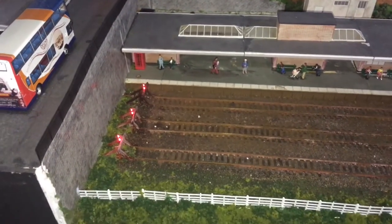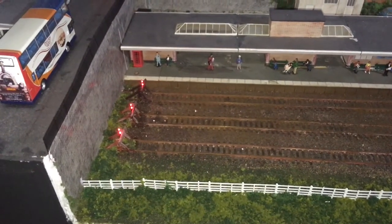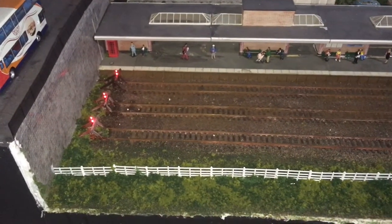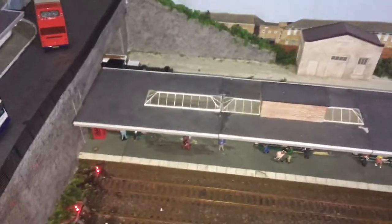Hello and welcome to another update of Gronkstun. This will be the last one for 2016. So what's been going on? Well, several things.